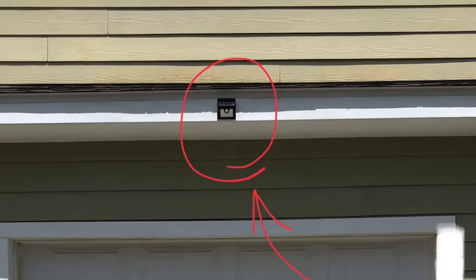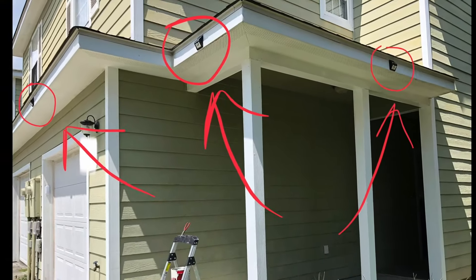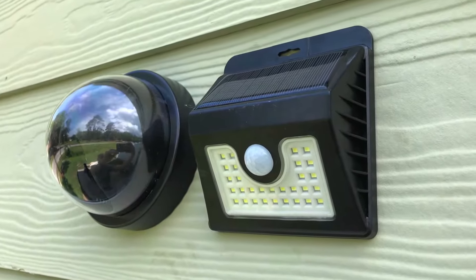This video does not do the output of the light any justice at all. Here's a property where I installed four of these solar LED lights — one right above the garage, two on the side, and one in the rear. Here's a quick close-up of one in the back of the home.